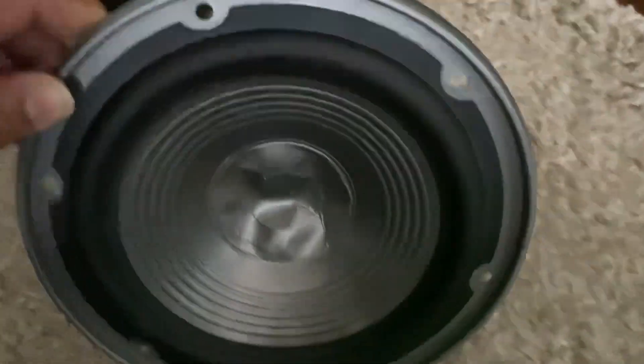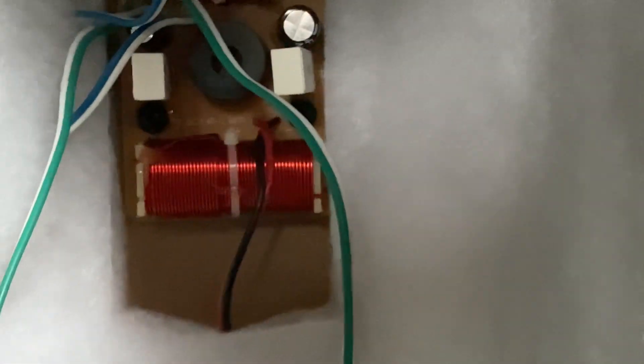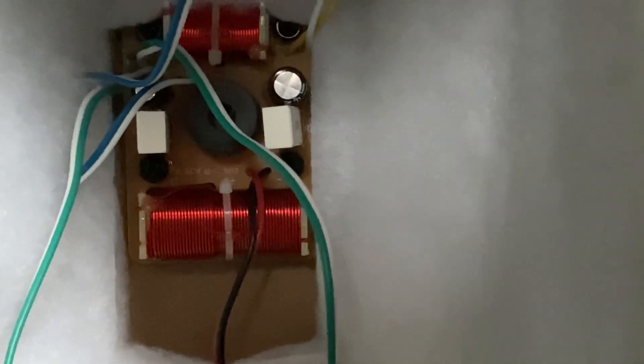All the drivers are working. Just sharing the crossover inside — after opening the driver you can see the capacitors and the coils. That's the crossover circuit board of this JBL Venus Stadium Series.